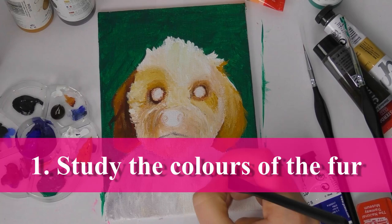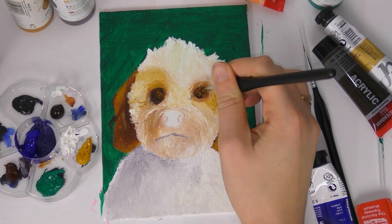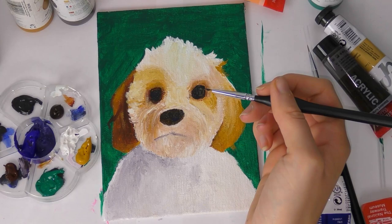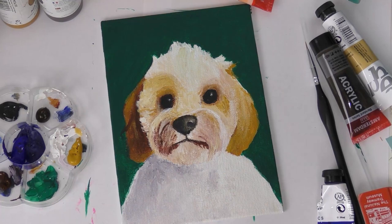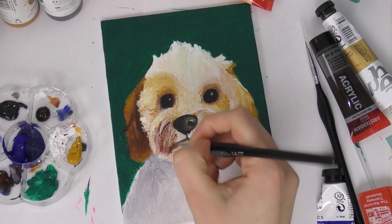My first tip is to study the colors of the fur. You might think that's a little silly because you're thinking it's a white dog or cat — it's white. But you would be surprised at how many colors are in white fur. A good way to study this is to get pictures of some white animals and use a color picker tool on your PC or laptop. You can even do this in Microsoft Word, as most programs have a color picker. Pick the color on the fur and it will surprise you how off-white it is compared to white.